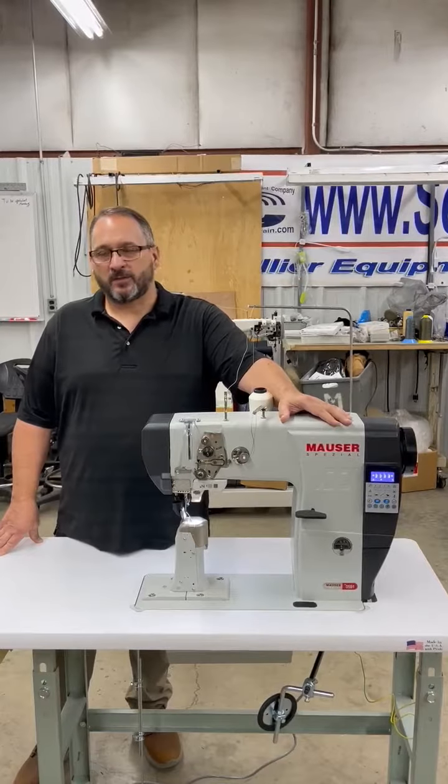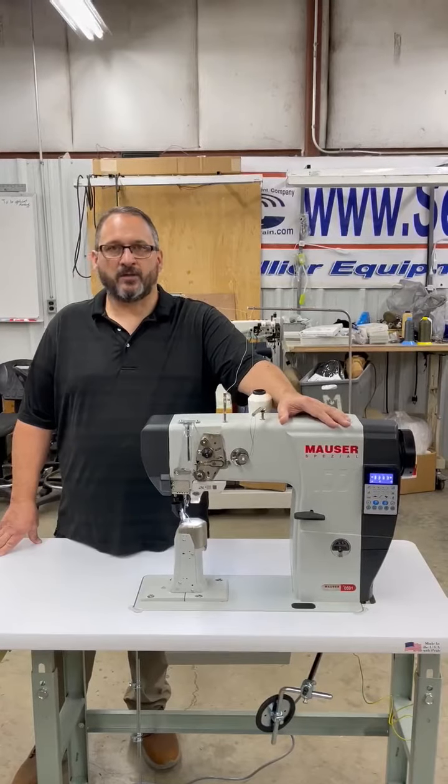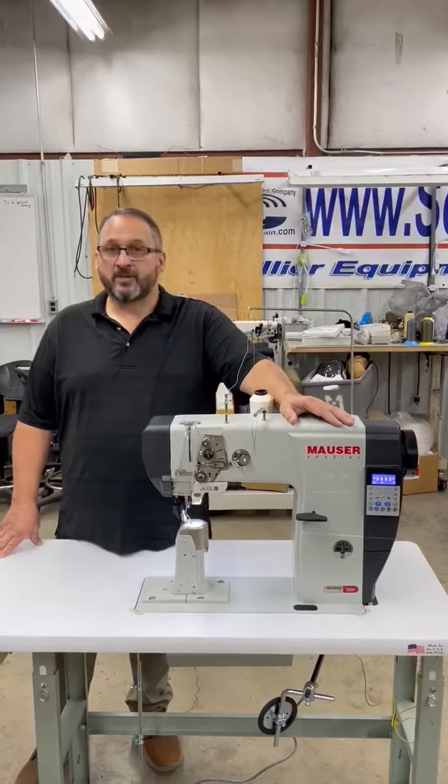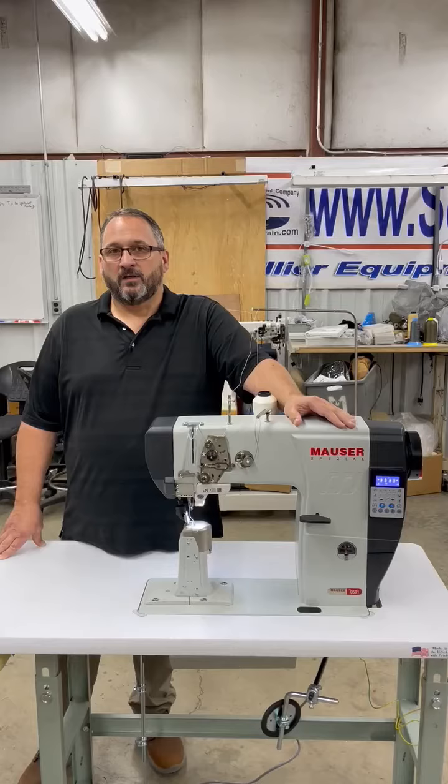We also sell a converter for it — if your shop only has 110V, you can plug the converter in and you'll be able to run the 220V machine without making any changes to your power supply.